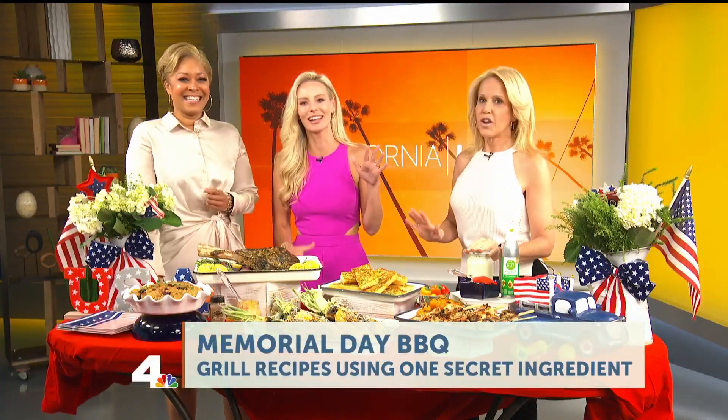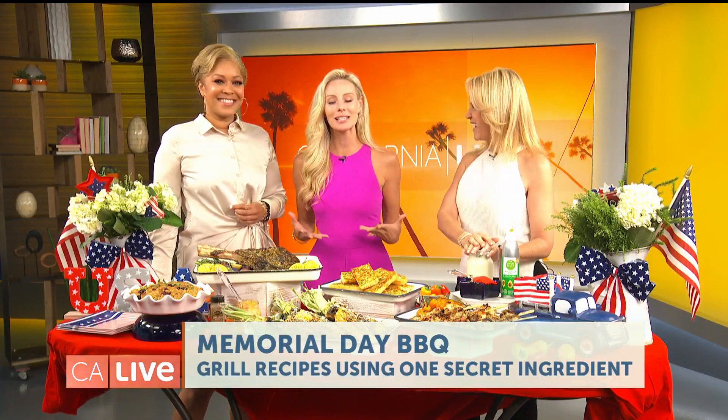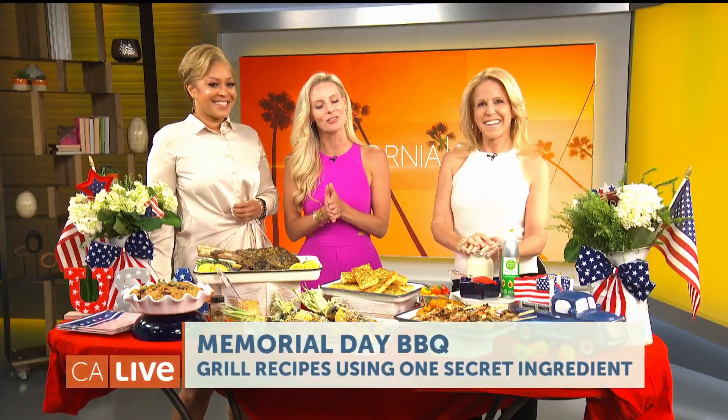Welcome back. Memorial Day weekend is the unofficial start of summer and the perfect time to fire up that grill. But does the idea of barbecuing for a group of guests seem like too much to handle? Here with some tips on how to make backyard grilling easy but still delicious is Chef Jamie.